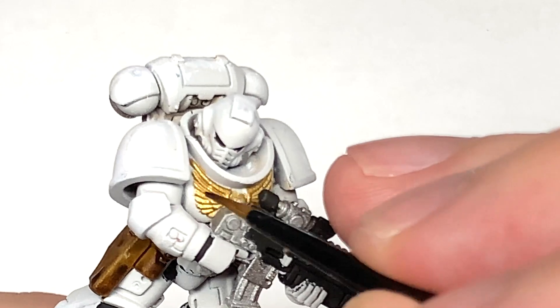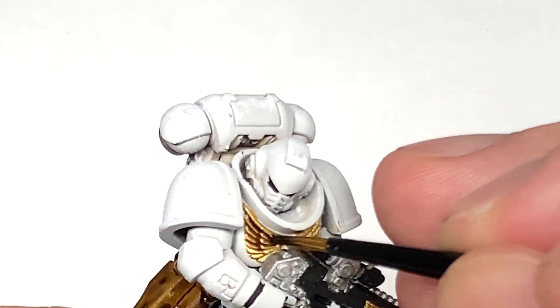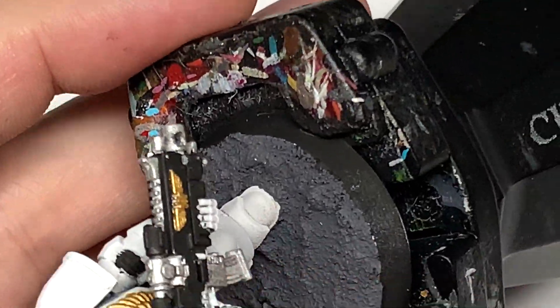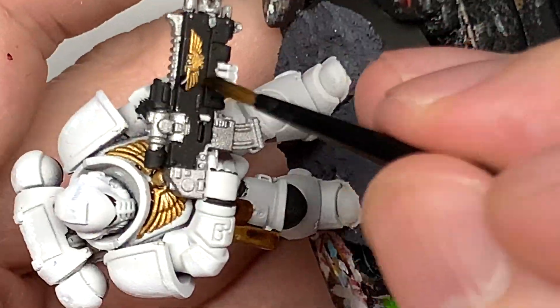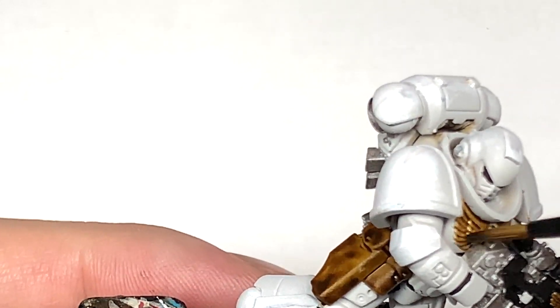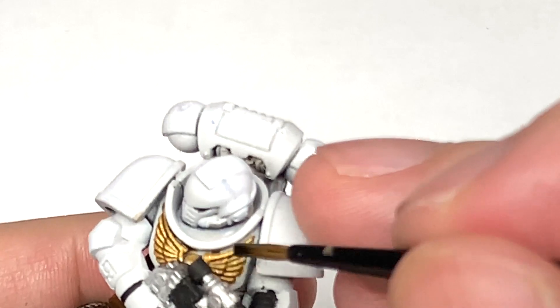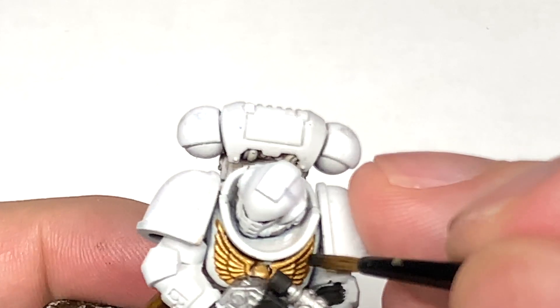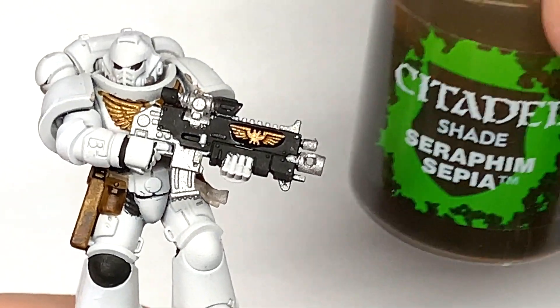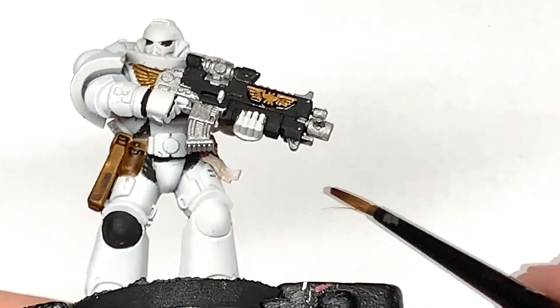Citadel Agrax Earthshade is going to be used to do the golden sections — so the Aquila on the front and also on his rifle. Now the actual guide did say it's just a very pale yellow for the Aquila on the front, but I just didn't like the look of pale yellow on white, so I just went with gold instead. Some of the other pictures do look like they're a bit more gold than yellow, so I stuck with that.